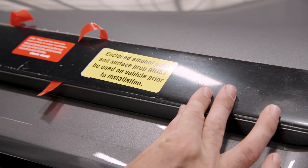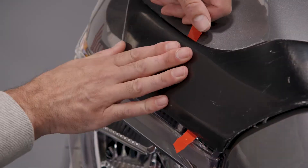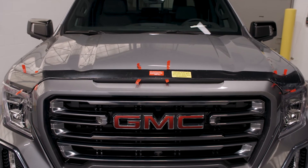When properly located, the AeroSkin will not hang beyond the sides of the hood, will be 2-3mm above the front edge of the hood, and the rear edge will follow the contour of the hood without any gaps.